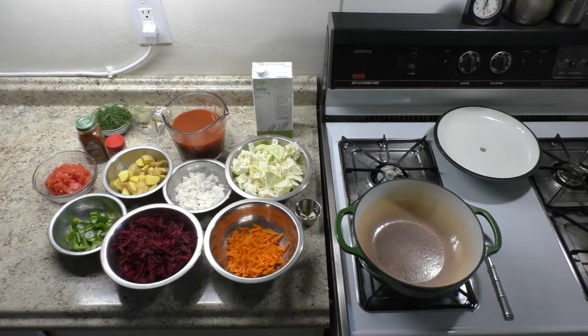Fresh dill, minced. 2 cloves garlic, minced. 2 bay leaves. 1 teaspoon smoked paprika. Pinch of cayenne pepper. 1 ounce sunflower oil. Coarse sea salt to taste.